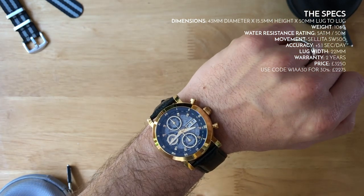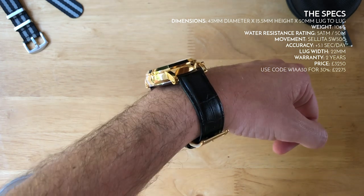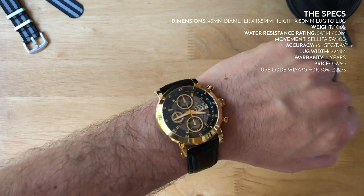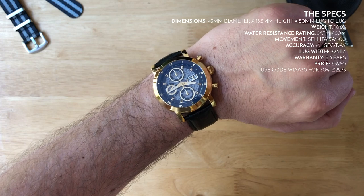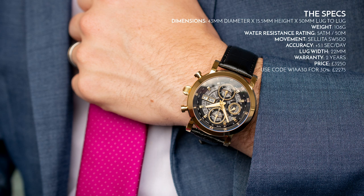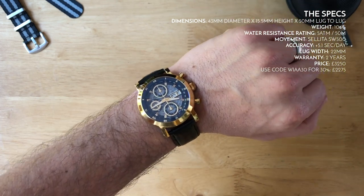Weight-wise it's 106 grams, so it's actually not that heavy and quite easy to wear despite its size. The 15.5mm height is on the tall side, but automatic mechanical chronographs naturally have a tall movement, and the multi-level dial adds a little height — so it's tall with good reason. I personally haven't had any issues wearing it with a suit, and it creates an impressive amount of wrist presence.